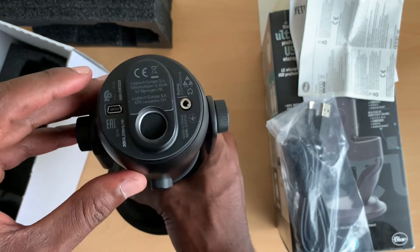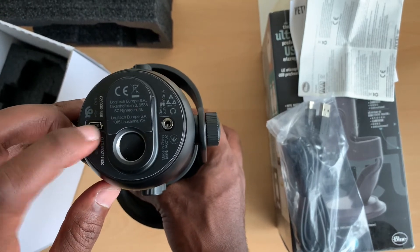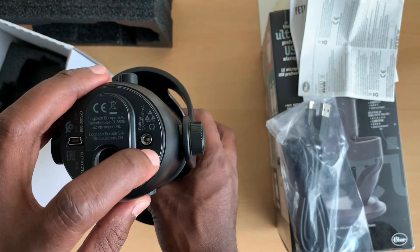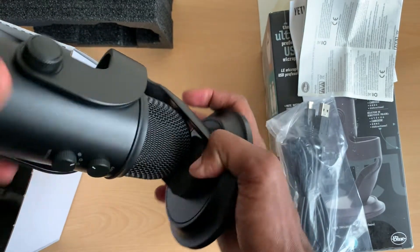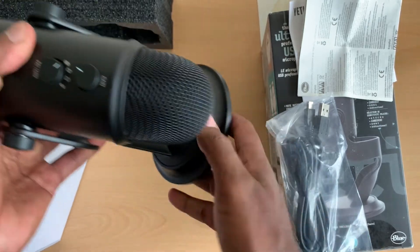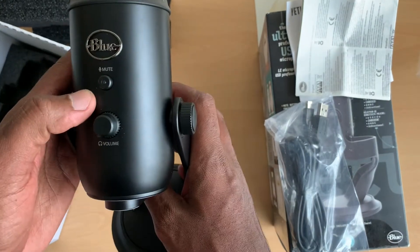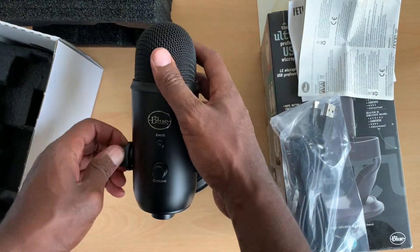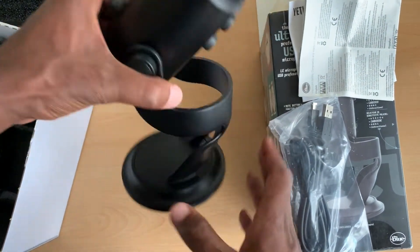I'm going to use the USB-C connection to connect to the laptop. It's got a headphone jack as well. It's got the pattern control, gain, mic control, mute button, and volume.